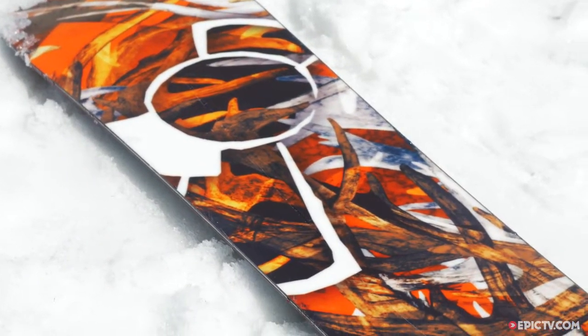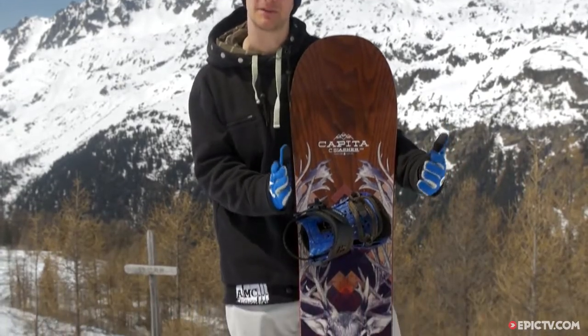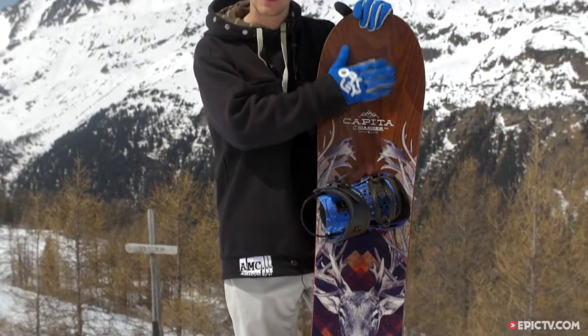The shape of this board is purely for powder. It's got a huge wide nose at the front and it tapers back to be narrower at the tail. That means the tail will sink in very deep snow and the front of the board will raise you up in it. No matter how deep it is, you'll be able to stay afloat.